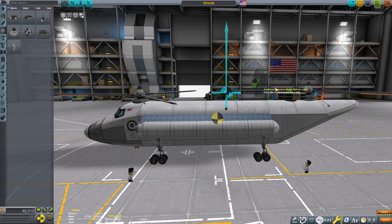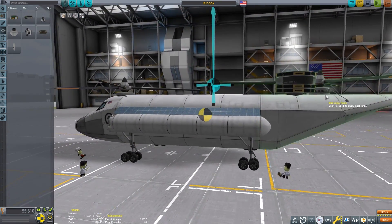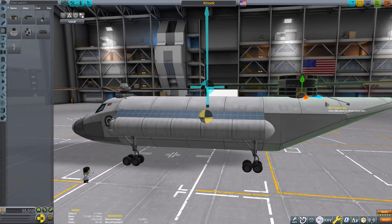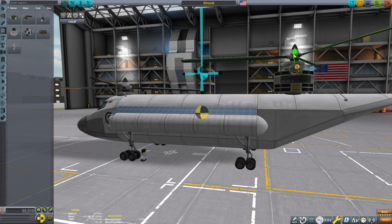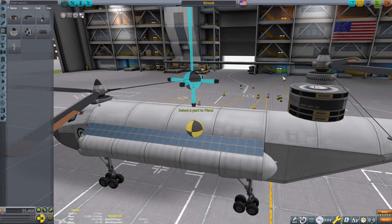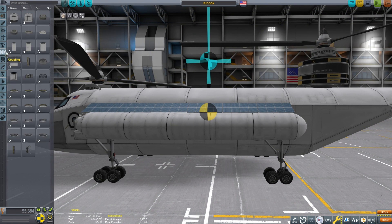Since this is an electric helicopter we will need means to generate electricity. This particular setup is going to be okay in full sunlight, but when I tested it at dusk and dawn it did drain a little faster than what it produced. This worked all right for now and we have plenty of batteries, so it's fine for longer flights.